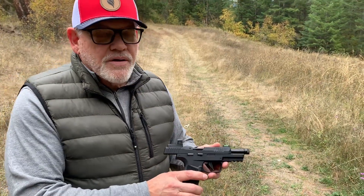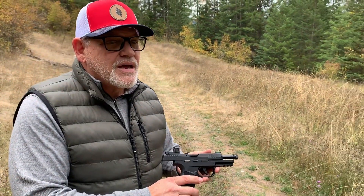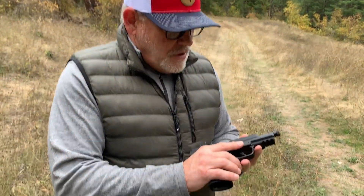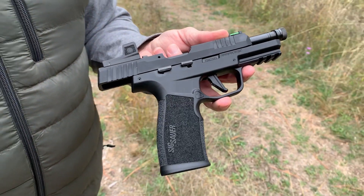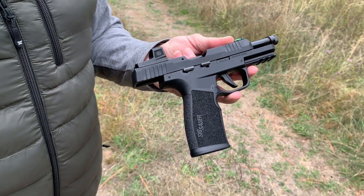Again, up here in Idaho on location, so to say, and we may see a rifle pop out that we may feature later as well. Let's get a range set up and then we'll put some rounds through this thing for the first time.